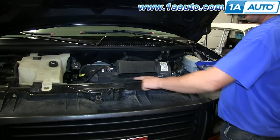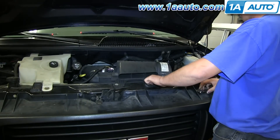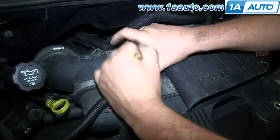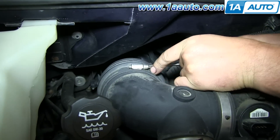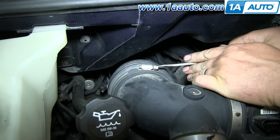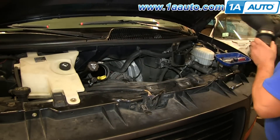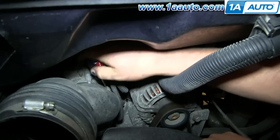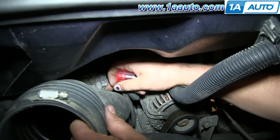First, remove the two 10mm bolts that hold in your air intake box. Now disconnect the harness to the air intake box and set it aside. Use a flat blade screwdriver to loosen up the clamp. With the clamp loosened, you should be able to lift and pull out your air intake box. Then loosen up the clamp on this part of the air intake and pull that up and out.